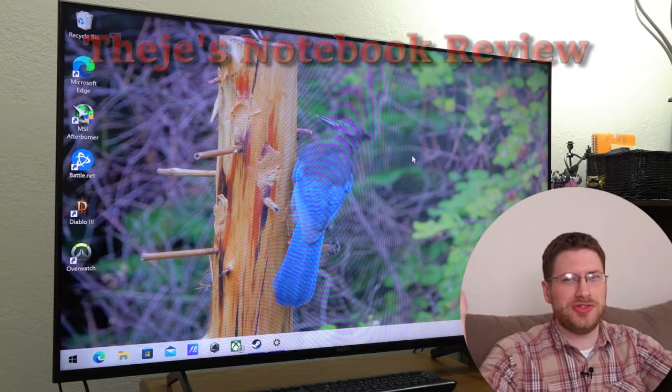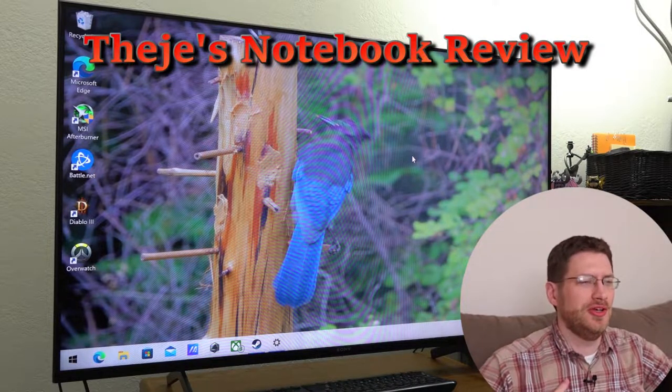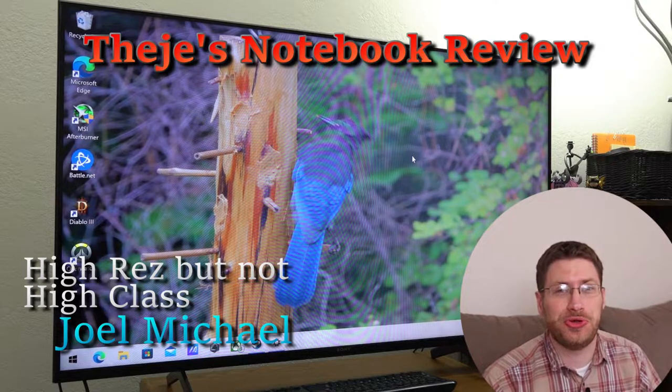Hello everybody. Welcome back to Thiege's Notebook Review. I'm your host, Joel Michael.